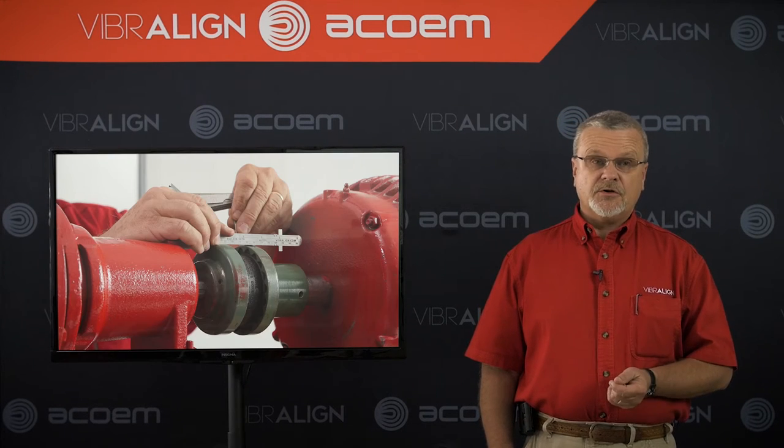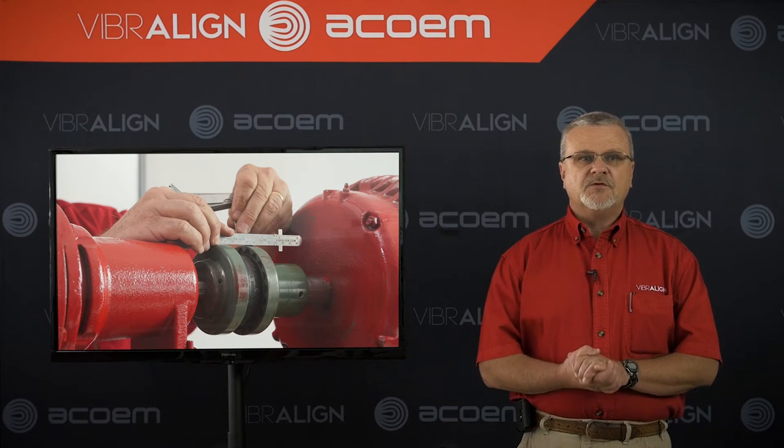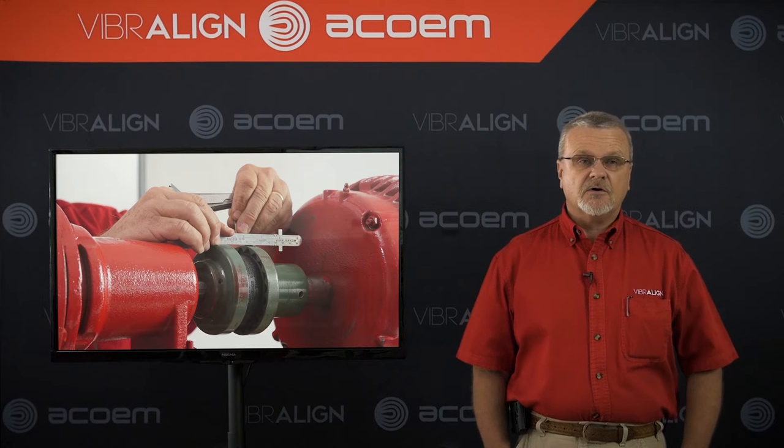It doesn't matter what tool you're using to perform alignment. If you don't rough in, you can have errors in your alignment measurements, and your alignments may take longer, and here's why.